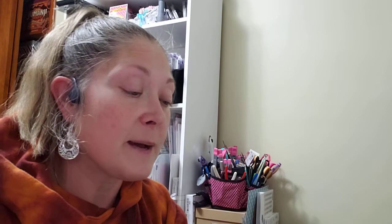Then I found a Shell Confetti die. I thought it would be really pretty if you were making a shaker card — use it as the front with just little shell shapes cut out, and have the shaker filling behind it. Just little shells — so pretty.